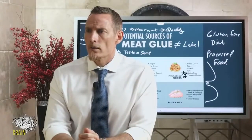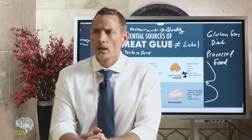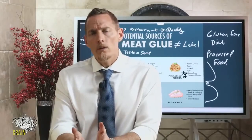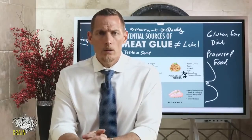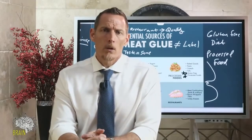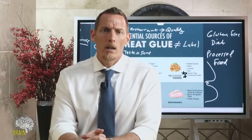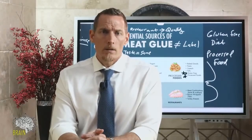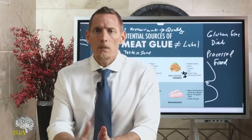Could meat glue proteins pass through to breast milk? Potentially — nobody has studied that specifically, so I can't say with certainty. But we know gluten passes through in breast milk, as do many other allergen complexes. So it's not a leap to say that meat glue could show up in breast milk as well.